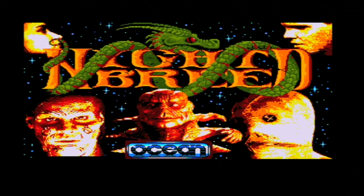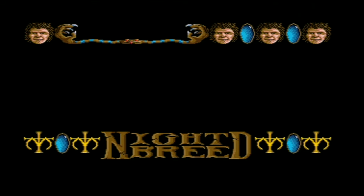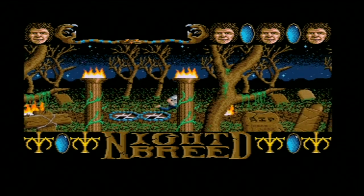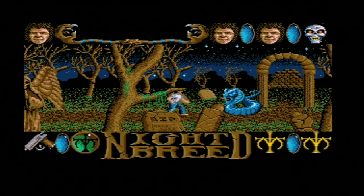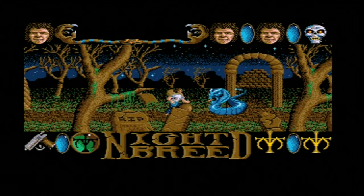So here we go. The opening has some actual music, which is kind of interesting, but unfortunately throughout 90% of the game there'll be no music — it's just mainly sound effects, which in some cases are kind of funny. As you get started, you're Aaron Boone. You start out in the graveyard area where you're fighting a lot of the Sons of the Free, but you're also fighting Nightbreed — and I just have to say one more time, thanks a lot, jerks. I'm supposed to be your savior, yet they all want to kill you.